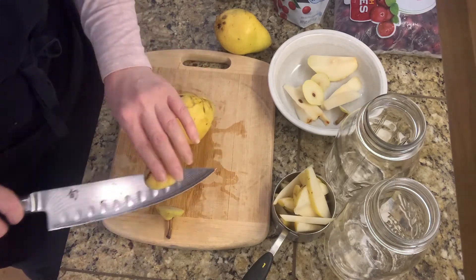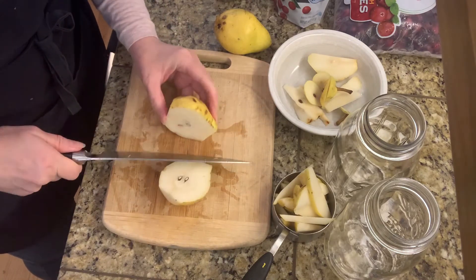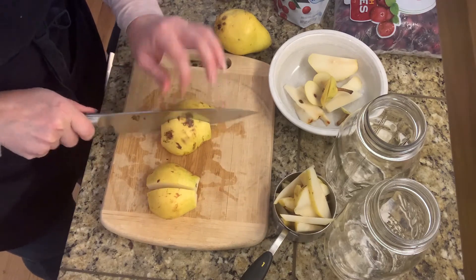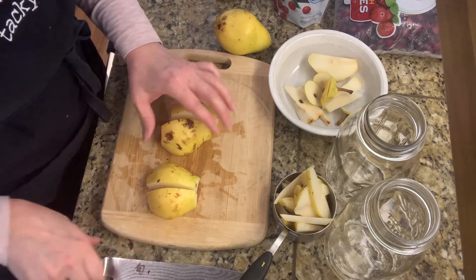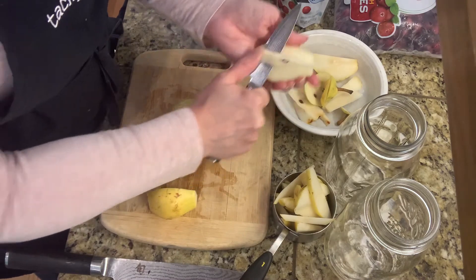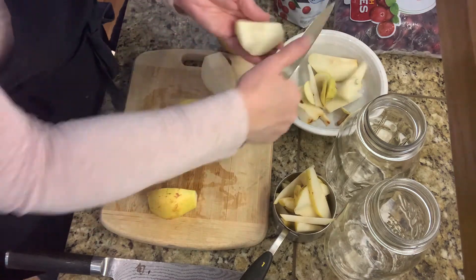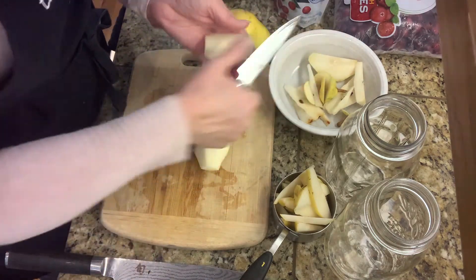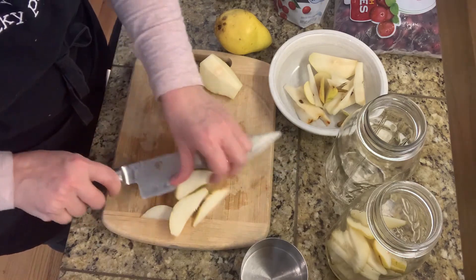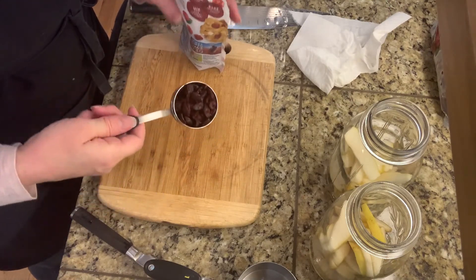First thing when prepping the pears: I'm just cutting off the ends like so. I'm going to leave all the peelings on — you can peel them if you'd like. I'm leaving them on for infusion and I'm not too worried about the little brown marks, but you can remove those if you want. I'm just scooping out the insides, getting the seeds and the core out.